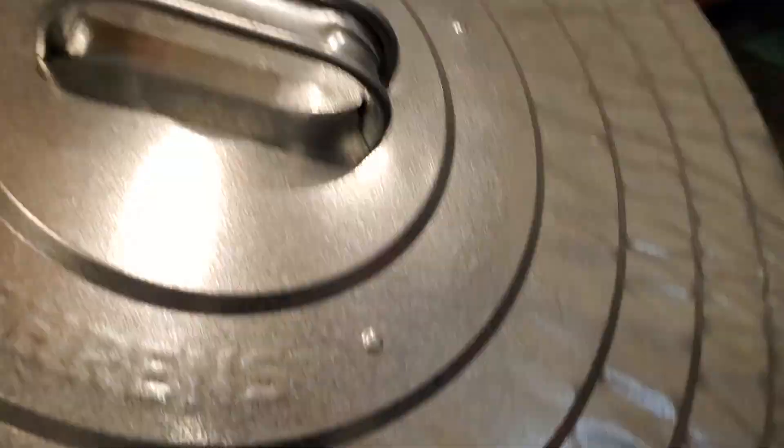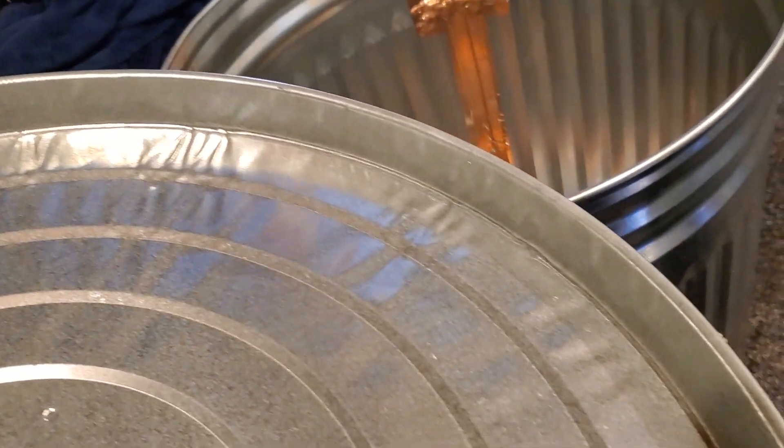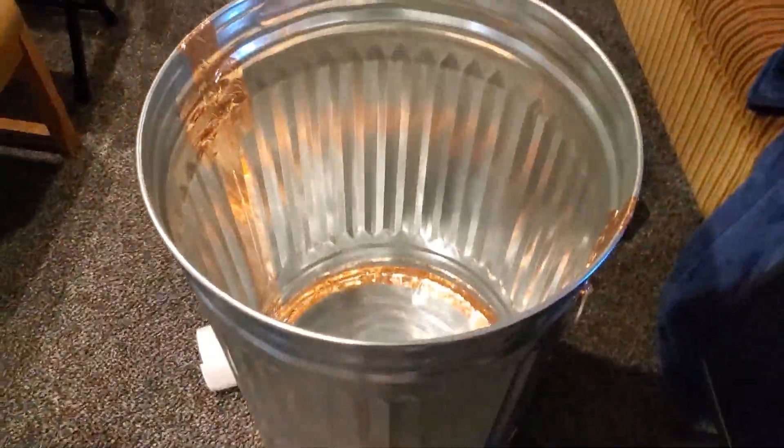That way pretty much everything's going to be sealed up. They make gaskets you can put on the inside rim of these things, but those are outrageously priced and sold out right now. I'll end up putting cardboard on the bottom and doing it like that, then putting the lid on and we can go from there.